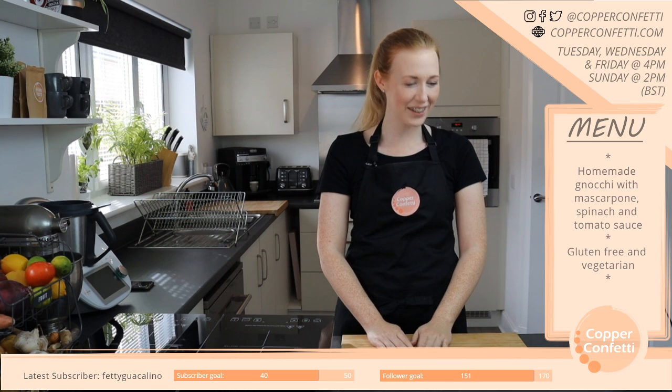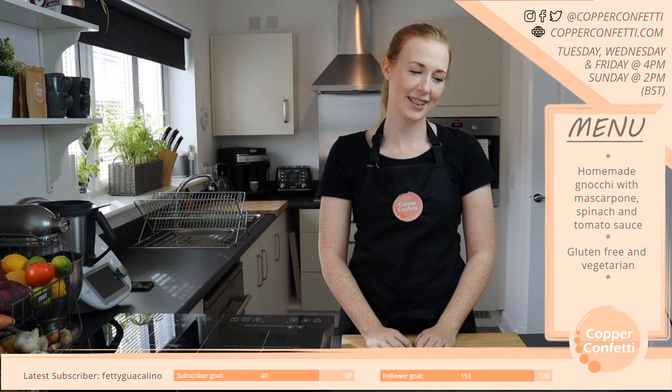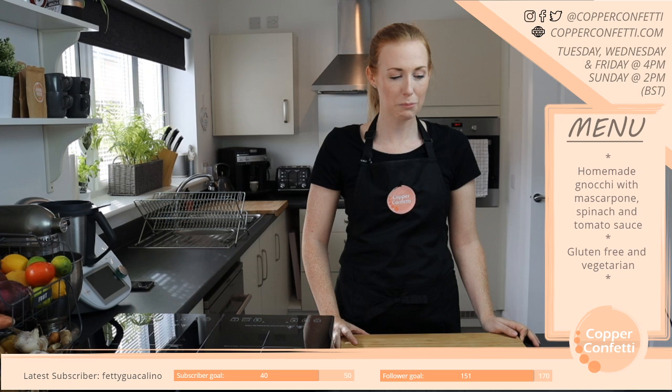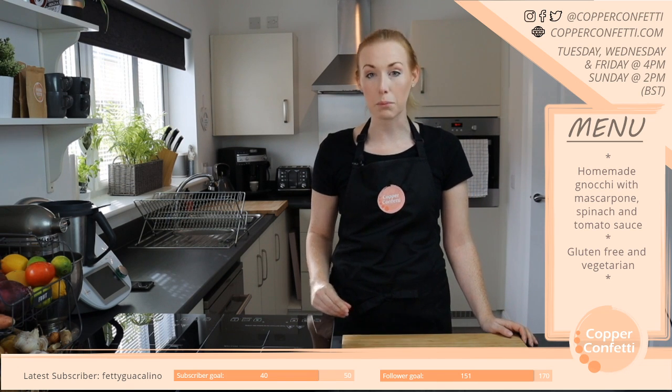Ethan, how are you today? Yeah, it must have been needed. Maybe that's all it was — I wasn't actually ill, my body was just like, you need to sleep more.